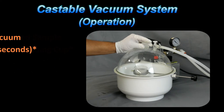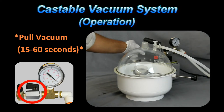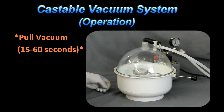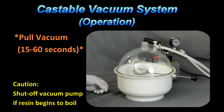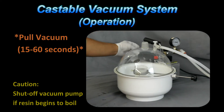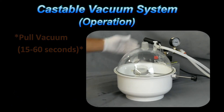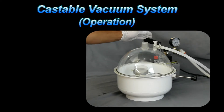Connect up the vacuum line, and before we turn on the pump, make sure the valve on the pump is open. Go ahead and turn on the vacuum. The idea is to pull the vacuum for about 15 to 30 seconds, perhaps even up to a minute. We want to evacuate the air from the specimen but we don't want to hold the vacuum so long that we start to pull the dissolved gases out of the resin mixture itself. We also want to avoid running the pump for too long, because the pump will start to heat up, vaporize the oil, and then we'll start getting oil leaking in the system.